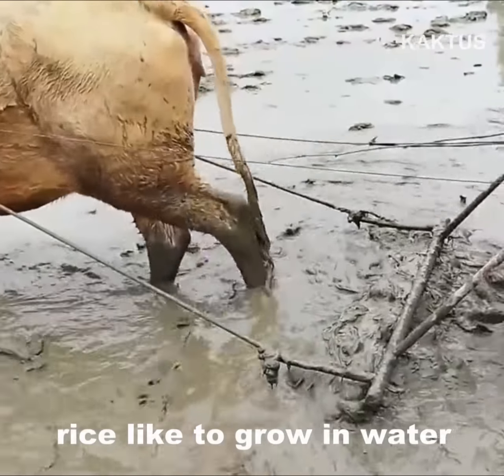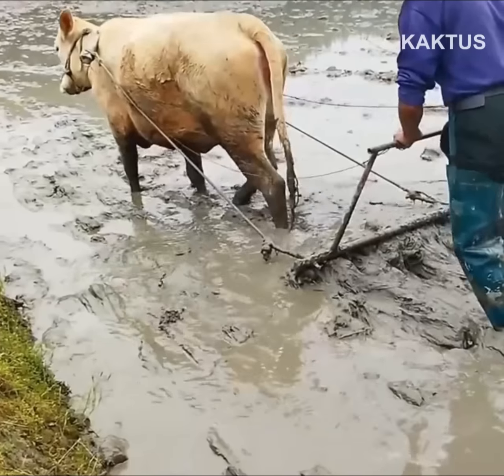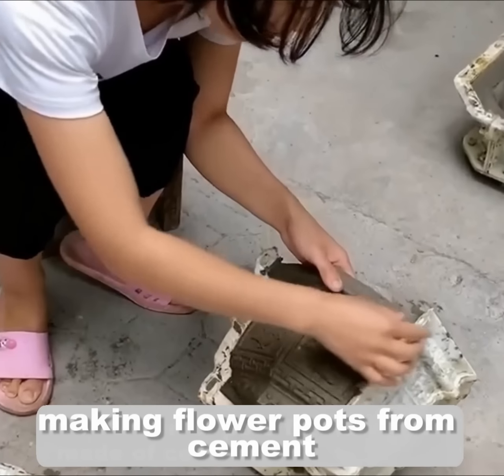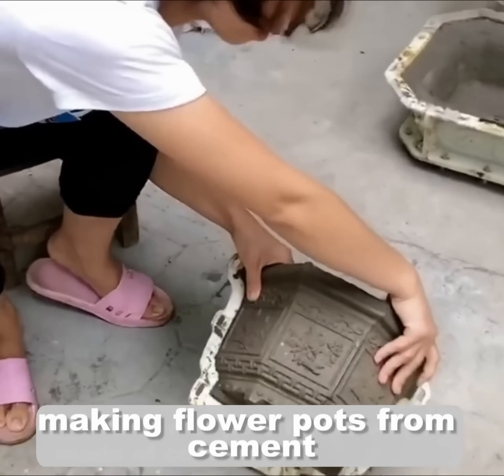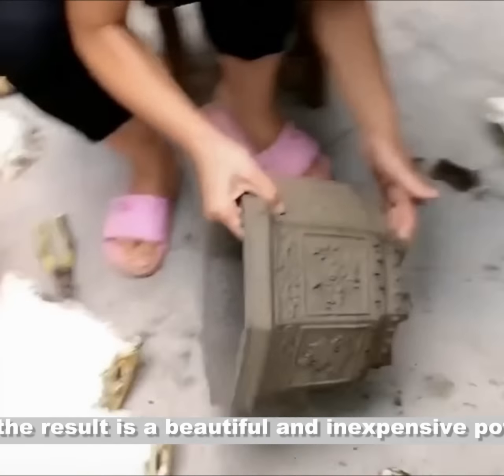Rice likes to grow in water. Making flower pots from cement — the result is a beautiful and inexpensive pot.